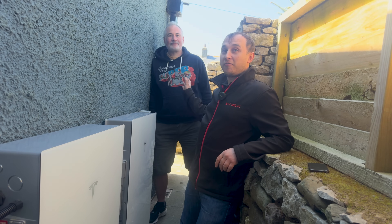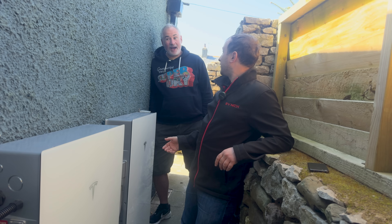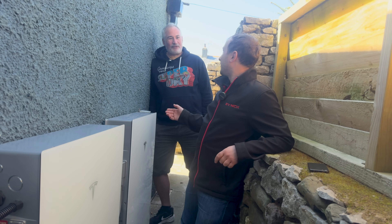This is Will, one of my friends who's had a battery installed here and some solar panels on the back. Will, why did you go with Heatable? I went with Heatable through your recommendation, really. And Will is actually a friend — not just some random person off YouTube, and it wasn't just for a referral.